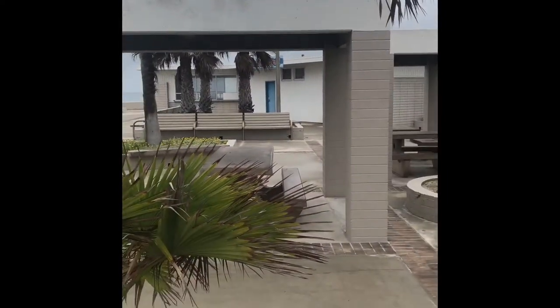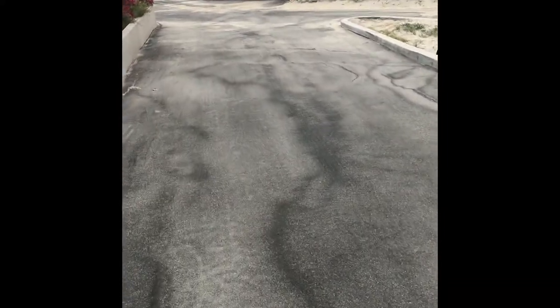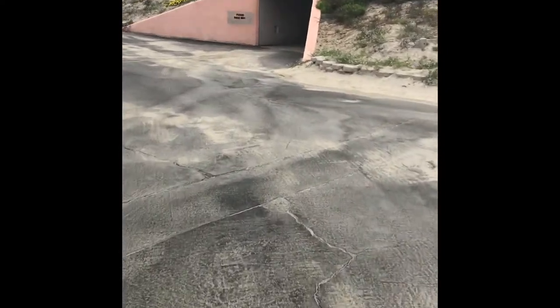I believe that building right back there is like a little snack shack. When they open up in regular season, all the stuff is wide open selling food and all that good stuff. Then you'll notice over here on the east side of the parking lot there are these tunnels — there are like four of them.